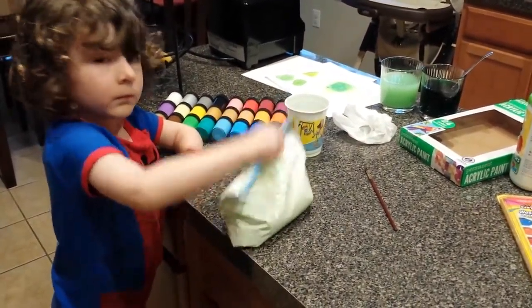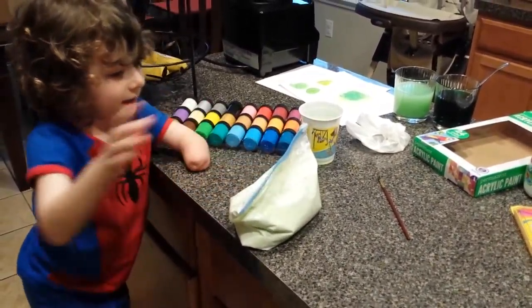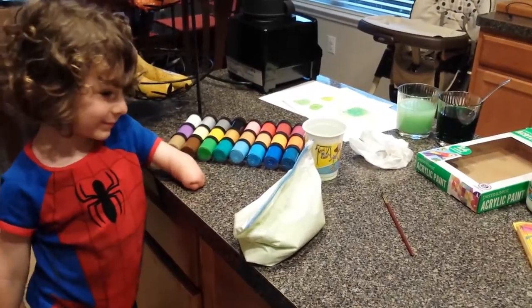Green. What color makes green? Yellow, blue. Good job.